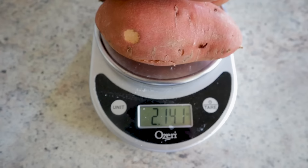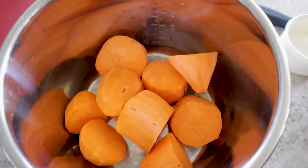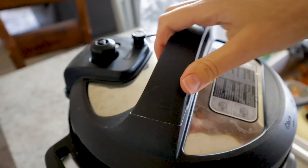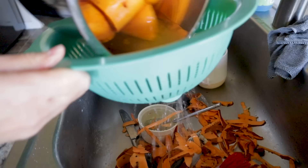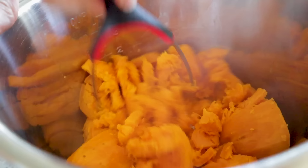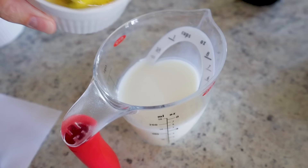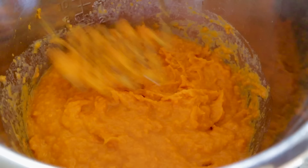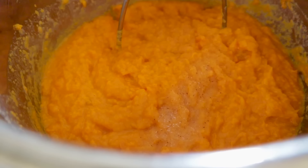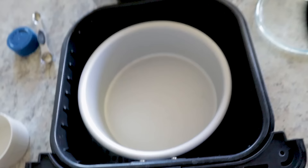My very favorite Thanksgiving side dish — sweet potato casserole! Start with about two pounds of sweet potatoes — these three cute little guys. Wash, peel, and chop them, then toss into your instant pot with a cup of water and some salt. Cook at high pressure for 10 minutes, release the pressure, drain, and mash. Add half a cube of butter, a half cup of sugar, two beaten eggs mixed into some milk, a half teaspoon of salt, and half a teaspoon of vanilla — stir until creamy.